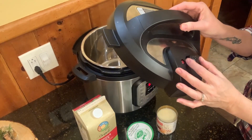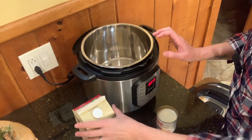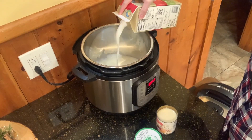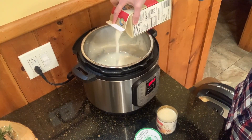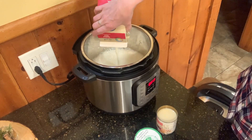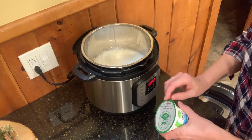I have my Instant Pot — you leave it on venting when you put it on, so there's nothing special; it's really just a glorified crock pot in this instance. I'm going to take my milk and dump that in. I'm using whole milk — you could probably use two percent. I always use whole milk, but you could experiment.